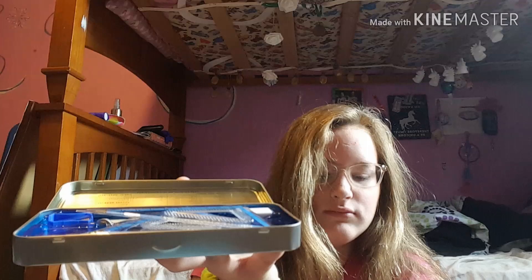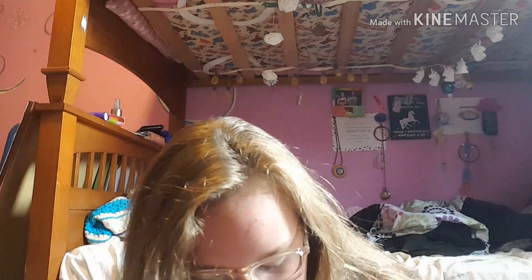Next up we have a Staedtler geometry set. If you don't know what a geometry set is, it comes with a lot of rulers, a protractor, and it also comes with a mini pencil, which I guess I could have just used instead of buying separate pencils.